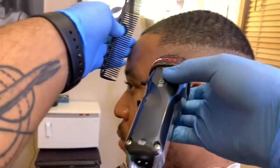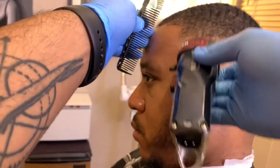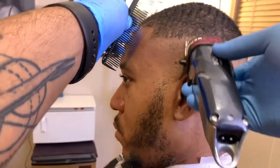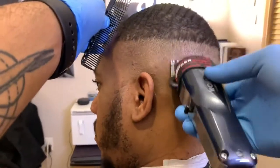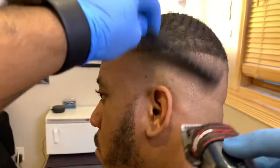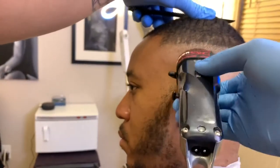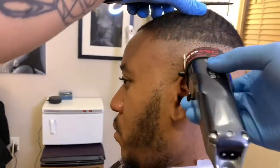Once I finish putting in that second guideline, I'll close up the clipper halfway, just flicking out the line. Because I didn't put in a hard line, I'll get most of the line out just with this clipper half closed. Of course, all barbers say you take the line out with what you put it in with, so I'll end up closing this clipper pretty much all the way just to make sure I don't miss anything.